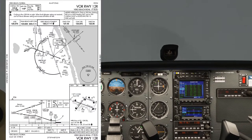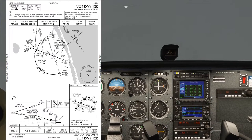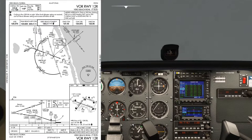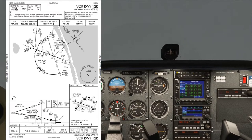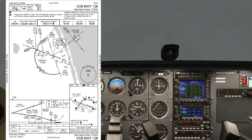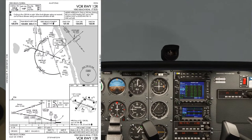That's the approach plate brief. As we get closer to the VOR, we'll need to track the 350 radial outbound. At the moment we're tracking inbound on a 336 bearing. When we get over the VOR, we'll make a slight right turn outbound 350, then go out for 7 miles to join the DME arc. That's basically how we're going to fly it.